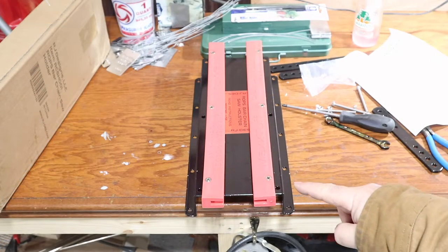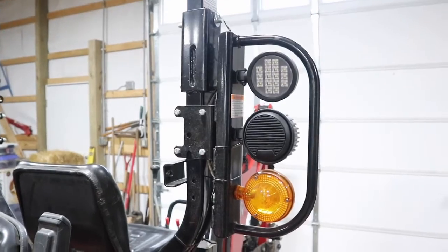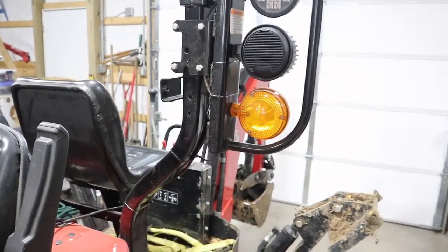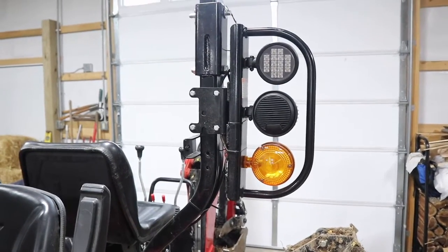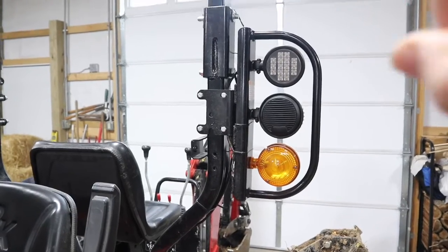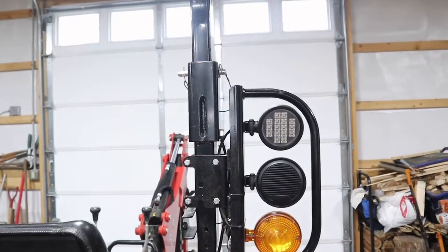Now that we've got this completely assembled, it's time to go over to the tractor and see what our options are. Looking at the RK25, you can see what I was talking about — the light and speaker mount is really good to have there, but it's going to interfere when we're trying to install the chainsaw holder. And then you've got the hinge connection if you wanted to fold down your ROPS, which creates somewhat of an obstruction as well.